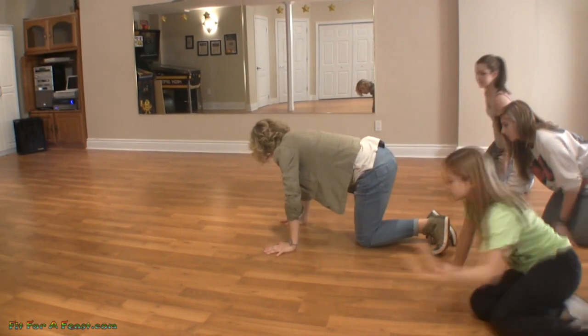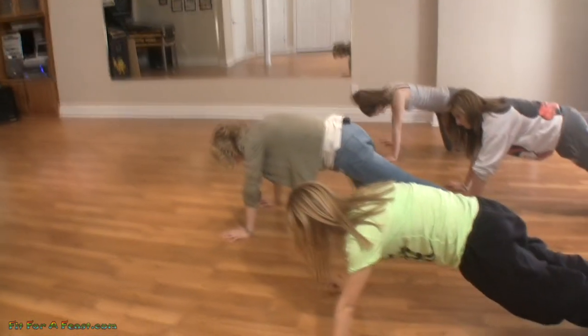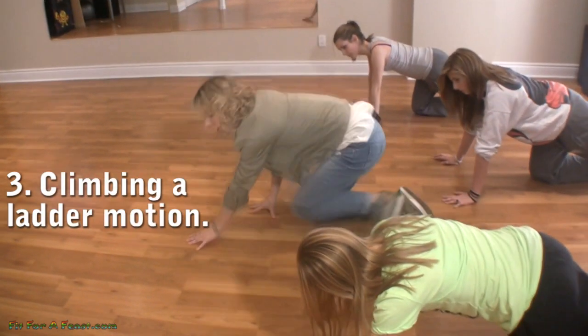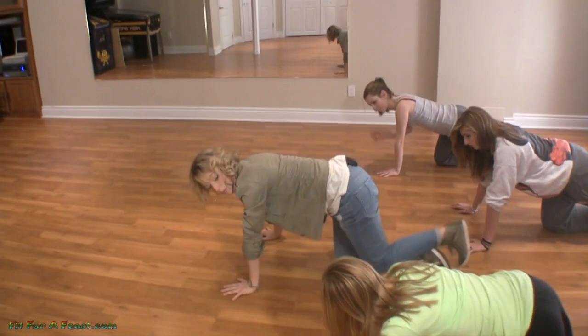Assume a push-up position. The same arm and same leg move together — when you move your right arm, your right leg comes up, just like you're climbing a ladder. Keep your butt down the whole time.